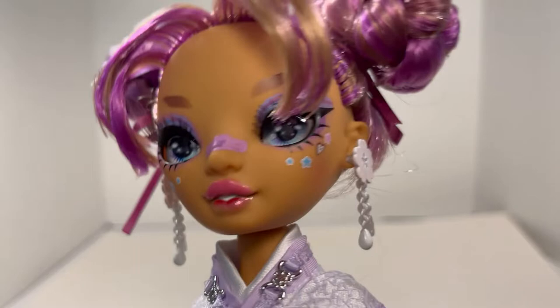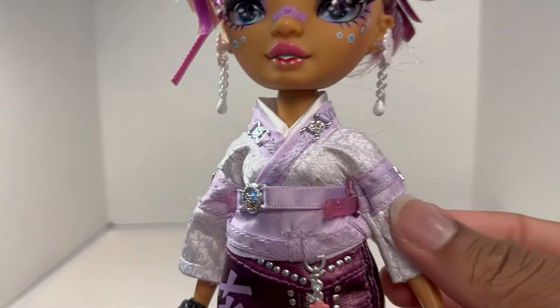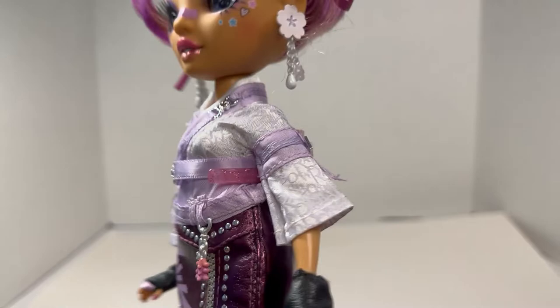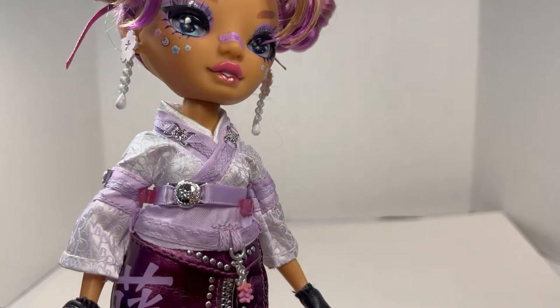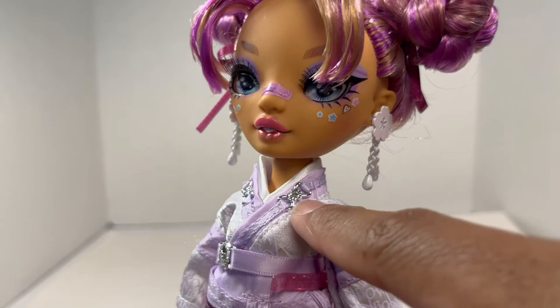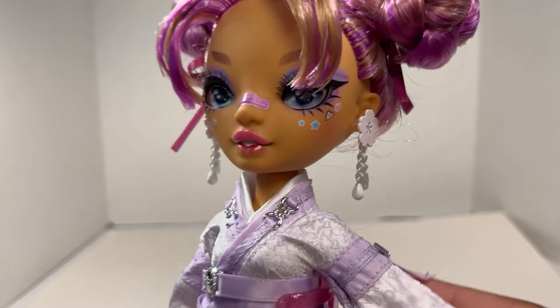She looks pretty cute. Now her top — it's a satin top with a rainbow pattern on it. I really cannot remember what brand this is supposed to mimic; it's on the tip of my tongue every time I see it. It has really pretty lavender trims all over it and metallic silver hardware details.